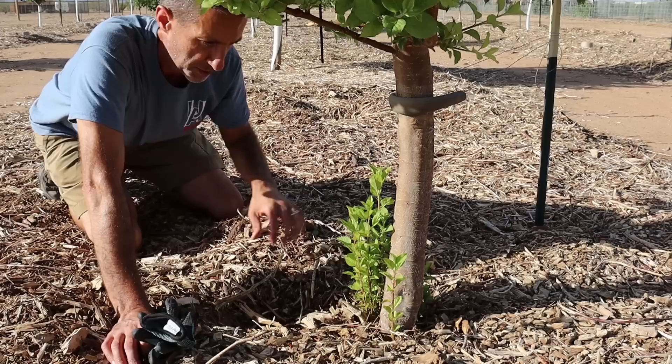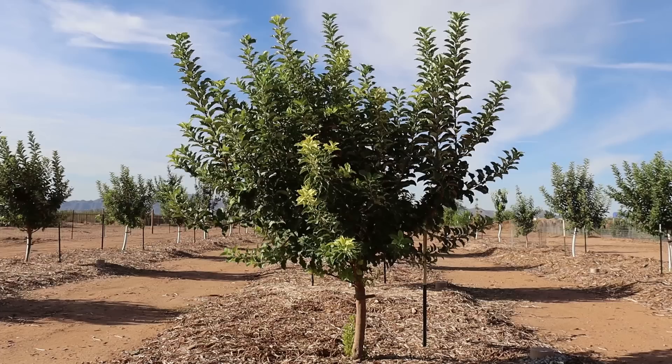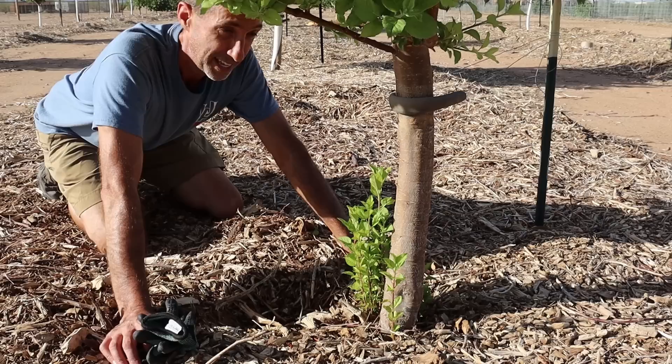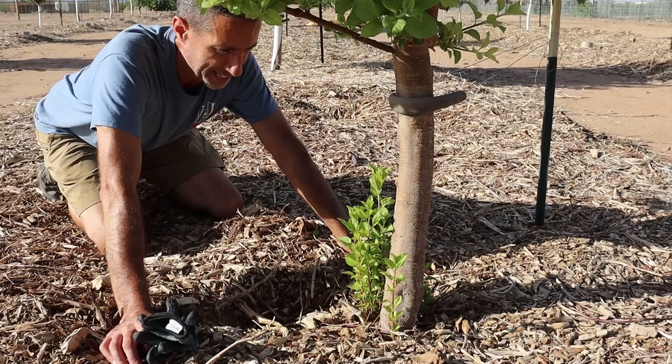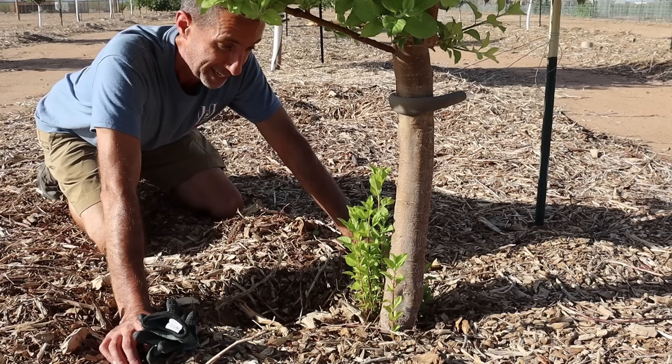So this would be an example of sucker growth. We have folks ask us from time to time how to identify those. This is actually one of our golden dorset apple trees. This tree we bought from Reed at RSI Growers. They grow very, very rapidly — in fact, this tree has been in the ground for less than two years. And you can see, even though we have all this growth, we also have growth down here at the base. That's really the key when you're looking for sucker growth, and it's very important that you don't just let these be.